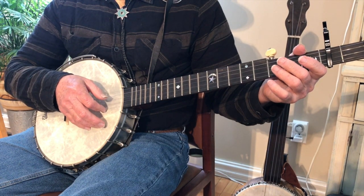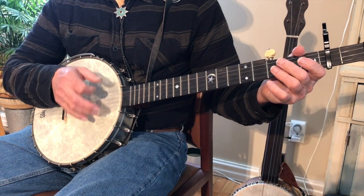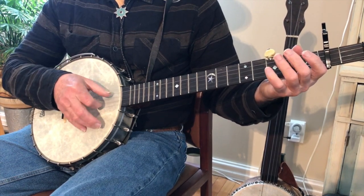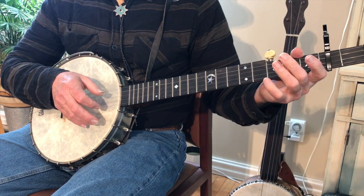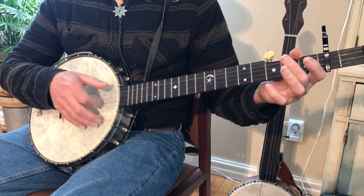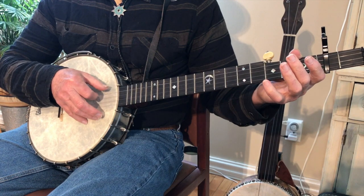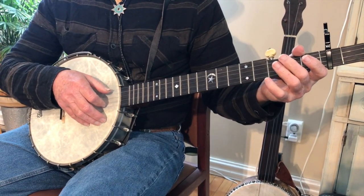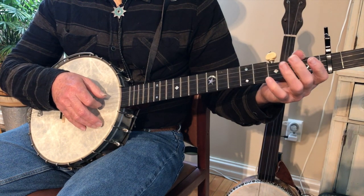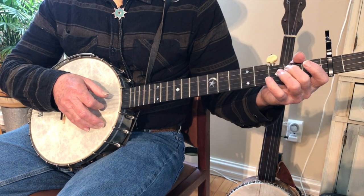A lot of the picking is up, like if I pick on the first string. And you hear a little tapping on the head of the banjo. Now, if I do it in the context of this song, you're going to hit the third string, brush down. But you're going to hammer on — hit the second string, hammer on the third string.